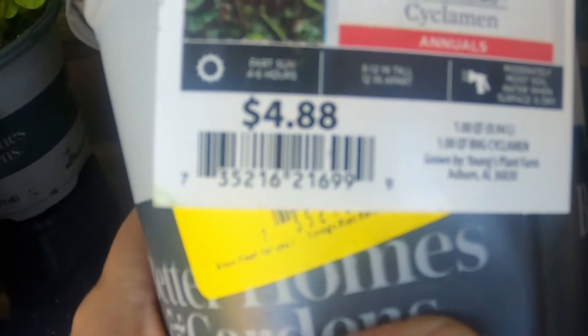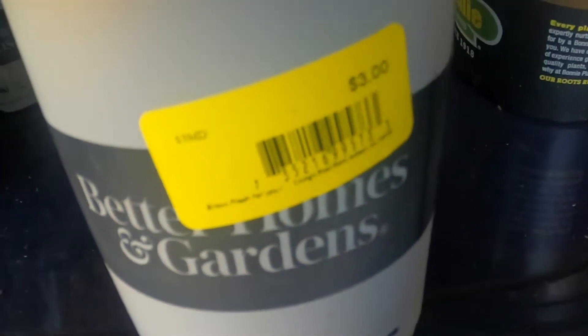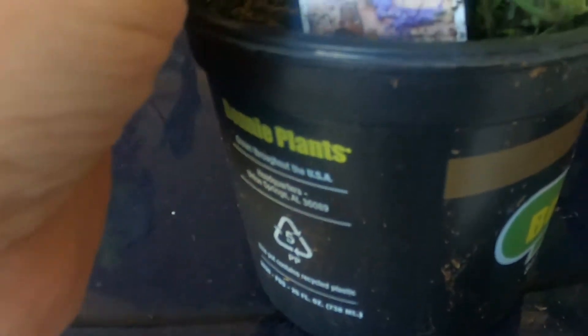This one is the pink — it was three dollars. And I got two of the lavender. I think it was two dollars something — it was on clearance and the lady gave it to me for two dollars.